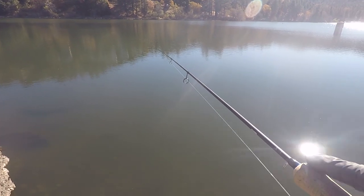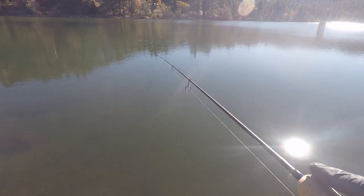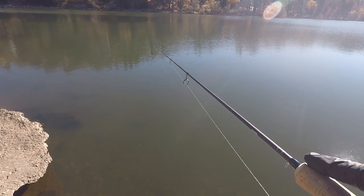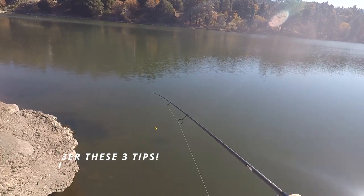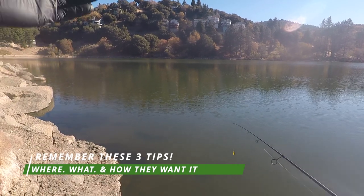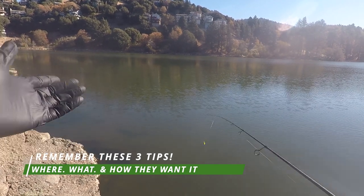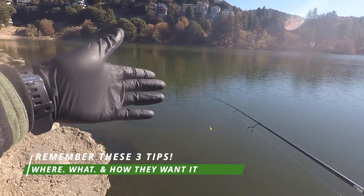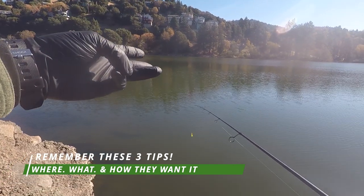You can see the action on my rod tip — I'm bouncing it. That's called a cadence. You want to work a cadence and vary it — slow it down or speed it up depending on what the trout want. There are three things to think about when mini jigging: where they're at (water column), what they want (bait color, scent or no scent), and how they want it (slow or fast). So you're looking at depth, bait choice, and speed of cadence.